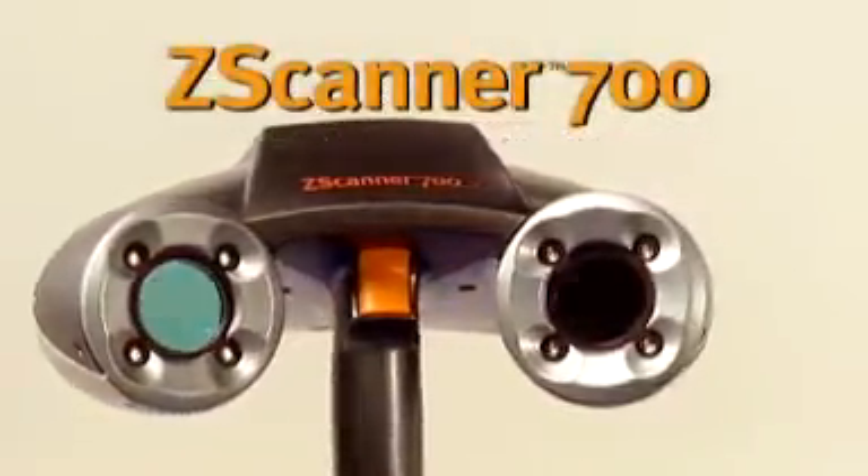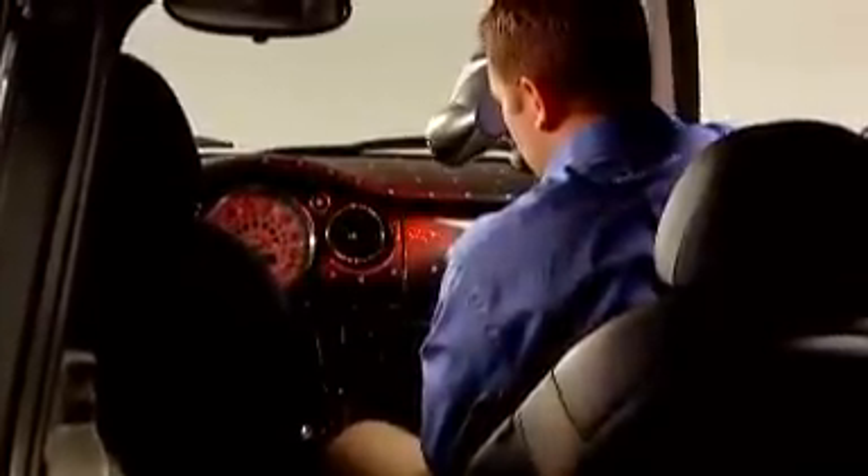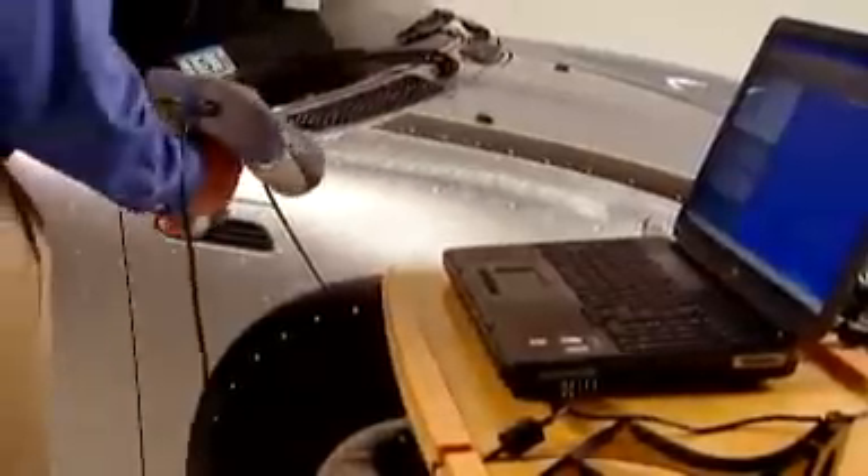The Z Scanner 700 is the first self-positioning, real-time surfacing 3D laser scanner, adding speed and mobility to the world of scanning. The handheld scanner captures surface shapes in real-time and in one continuous scan, no matter where they are.